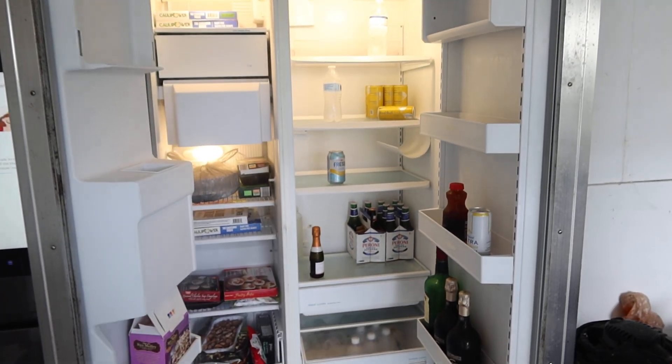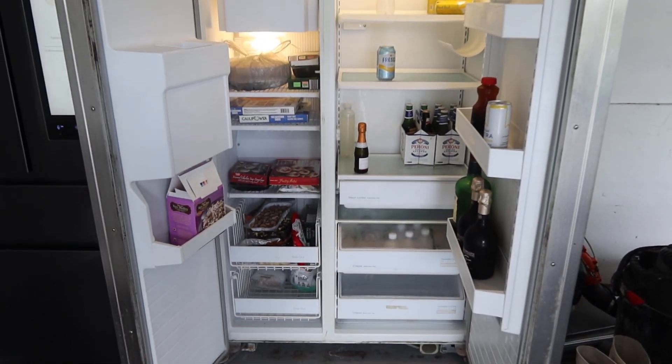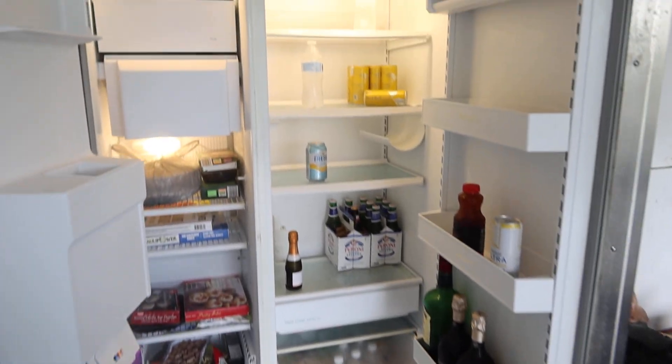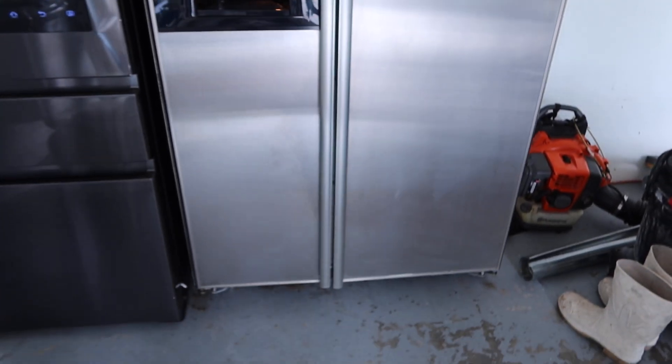Lot 35, a KitchenAid large side-by-side. This is a great garage fridge, super cold — freezer, refrigerator. You can put a lot of stuff in here. You want to connect the ice, it's got an ice maker, got a water dispenser, stainless steel front, ready to rumble.